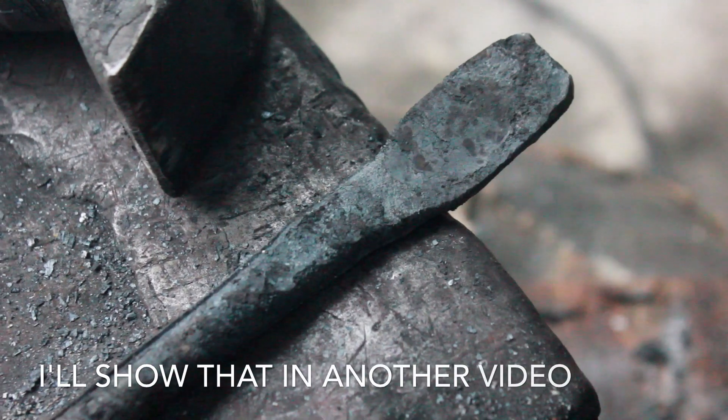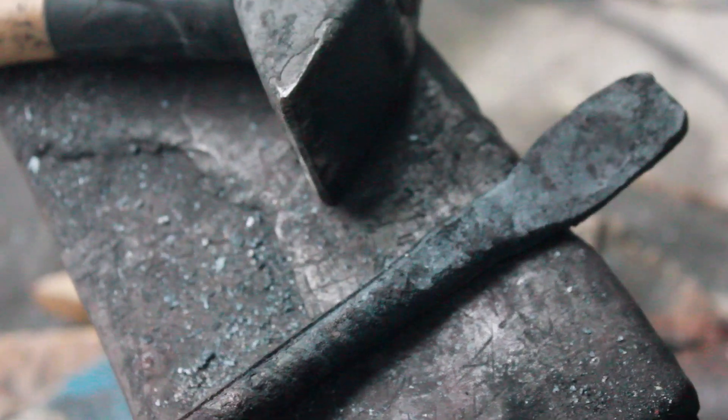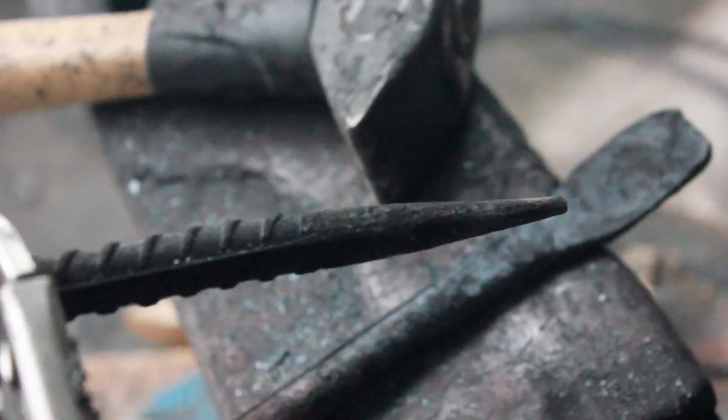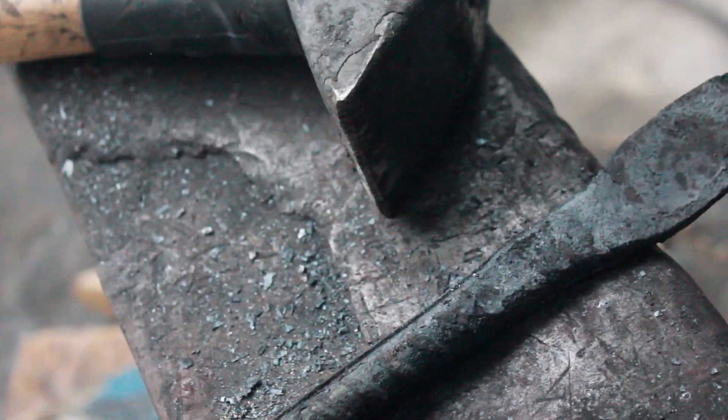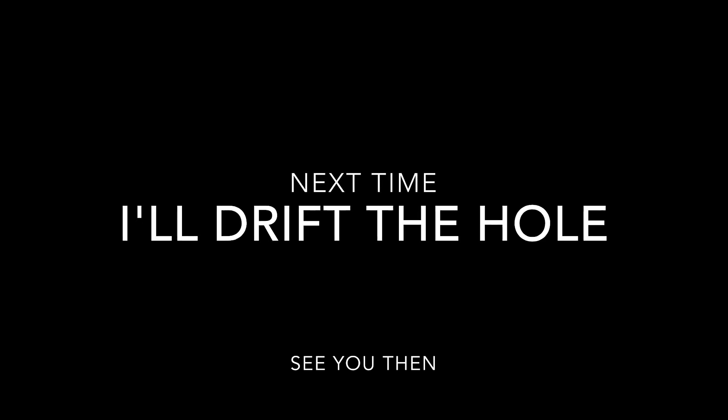The big piece of metal you see me working on is going to be my drift. I've already made the punch, and that's going to make the hole first, and then the drift is just going to make it bigger. So we shall see how this goes.